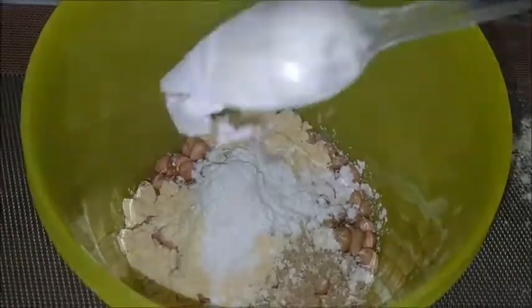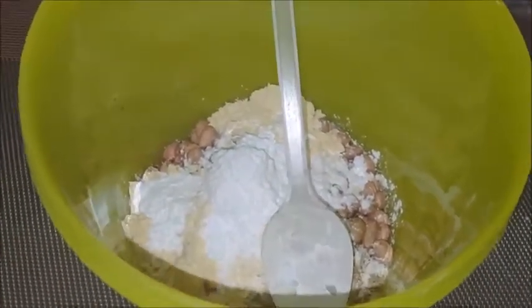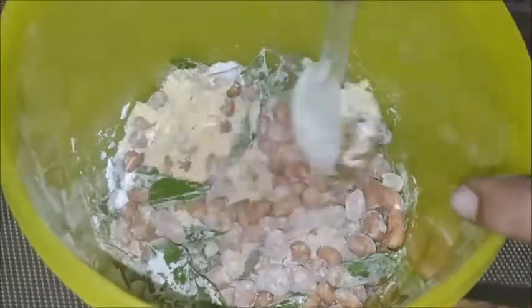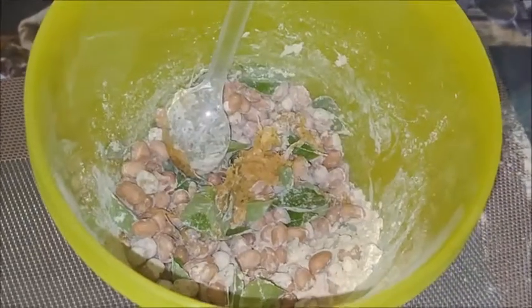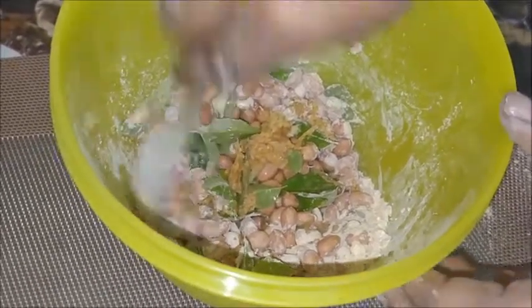Add two tablespoons of gram flour or besan powder. Here add one tablespoon of corn flour — this is optional, I am using it for crispiness. Add some curry leaves to this and mix. Coat all together like this. Add a little bit of water and coat together.